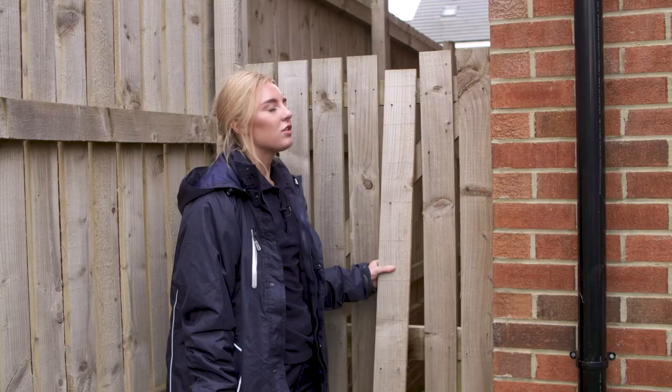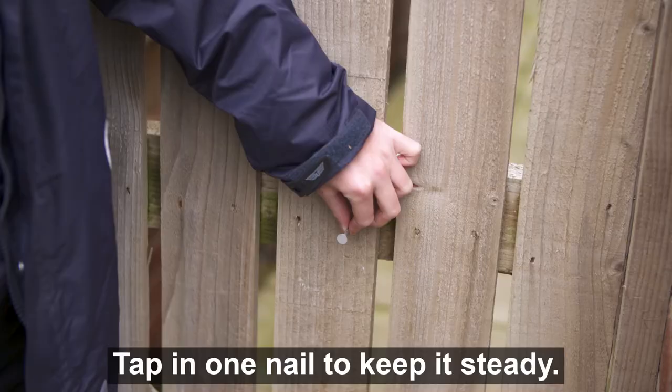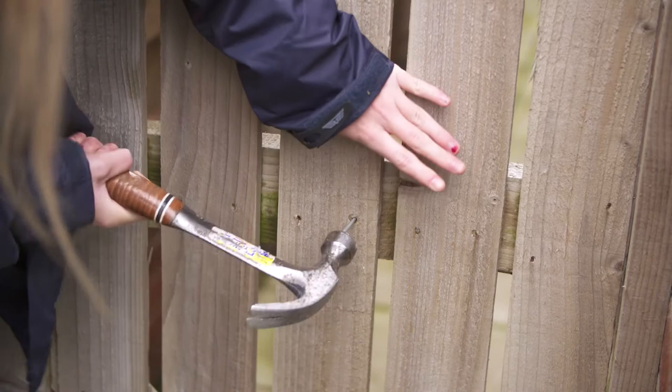Once you're ready to re-fix the paling, check the height against your other palins, the width between each one, and then hammer. Tap in one nail to keep it steady, then continue to fix all the other nails.